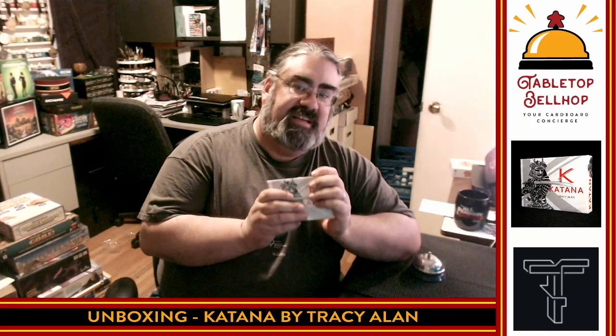Hello, welcome to a Tabletop Bellhop Board Game Bag Check. I am Motuzano, the Tabletop Bellhop, your cardboard concierge, answering your gaming and game night questions and striving to make everyone's gaming experience better.